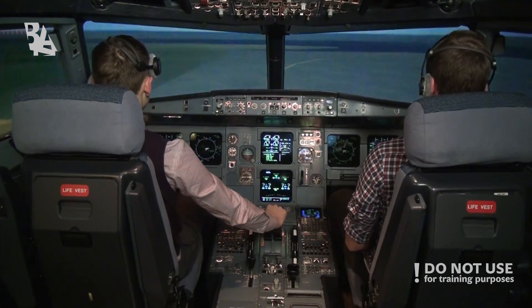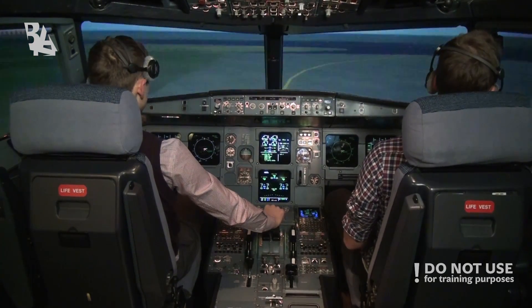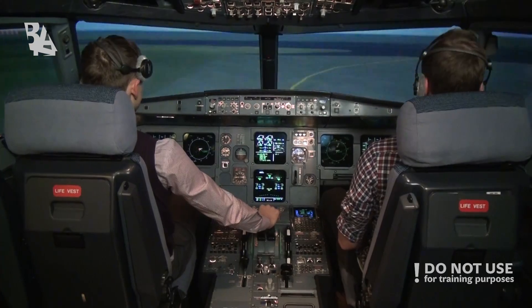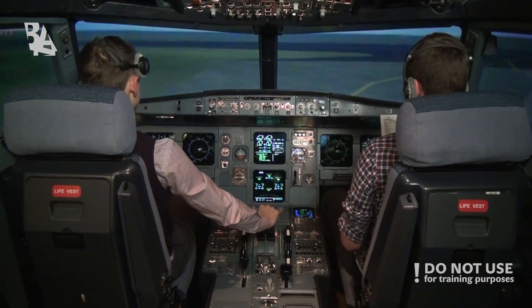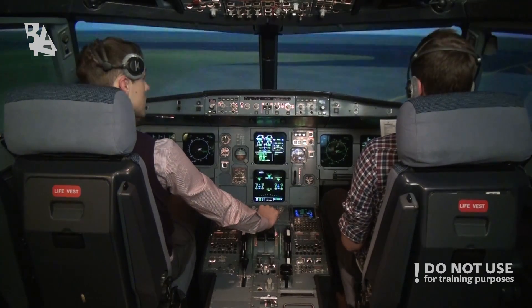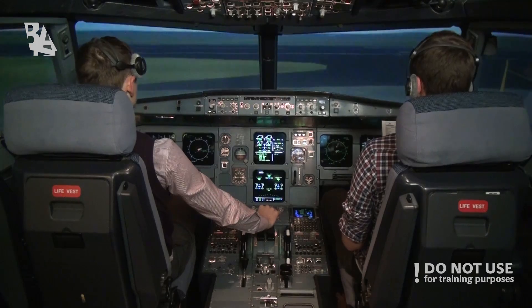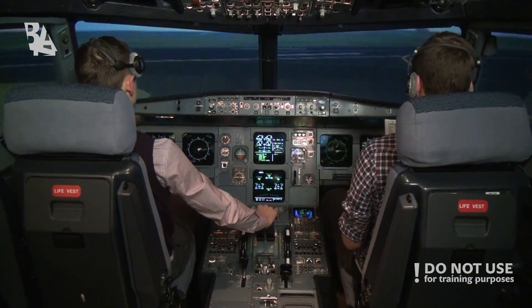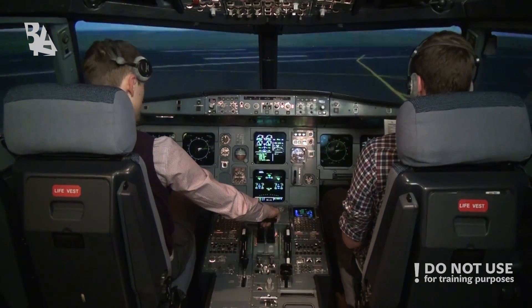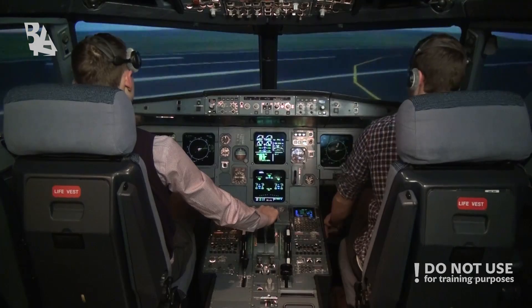Before takeoff checklist is down the line. Takeoff runway 25L, confirmed. Cabin crew, TKS. Engine mount select — normal. Packs — packs are on. Before takeoff checklist, please.